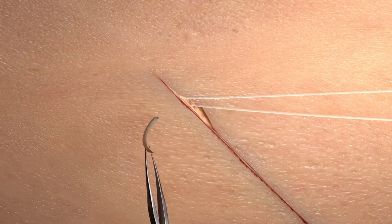Once the apex of the incision is reached, simply exit lateral to the incision coming out of the superficial skin and then cut flush.